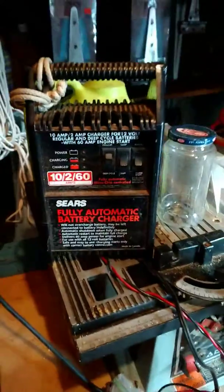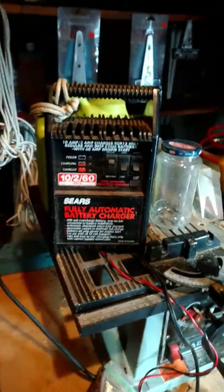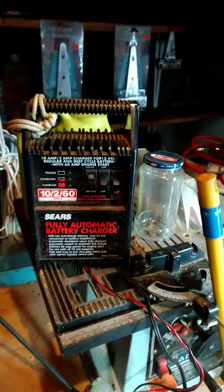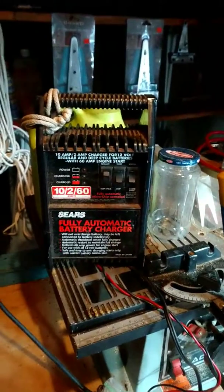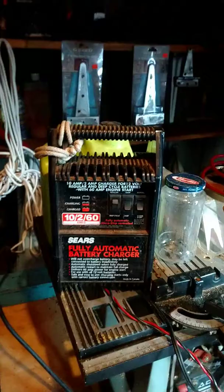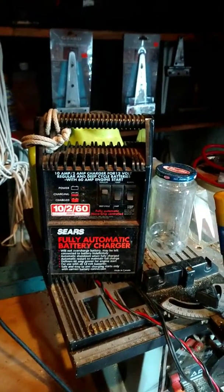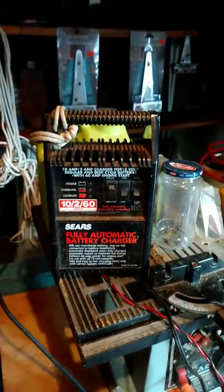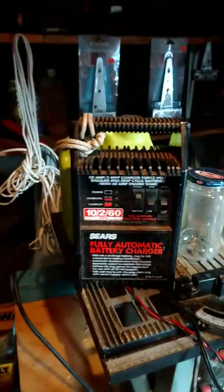This thing probably hasn't been plugged in in years. I needed to jumpstart my vehicle just now because the previous owner put in a NeverStart battery from Walmart. Even though it's brand new, I'm going to exchange it at AutoZone for a Duralast, because that's what I've had good luck with.